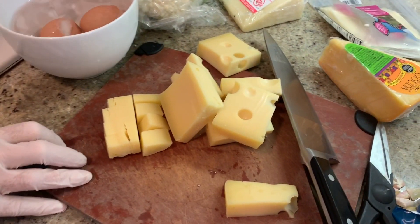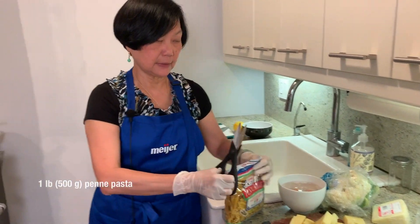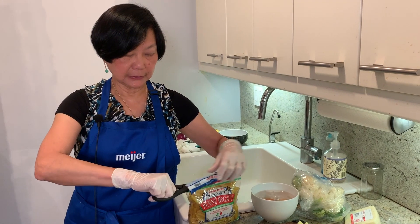Look at all the cheese! Oh, wow. You want a piece? Sure. Today I'm going to put some cauliflower in. That will make it less hot.